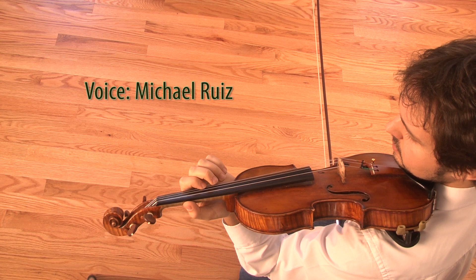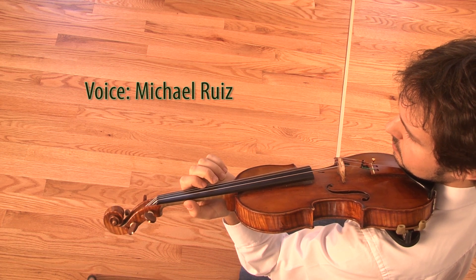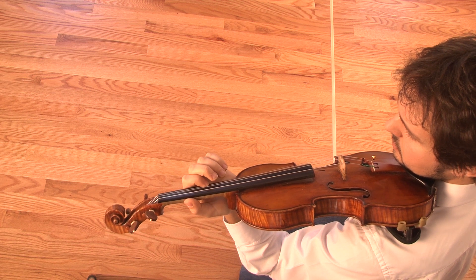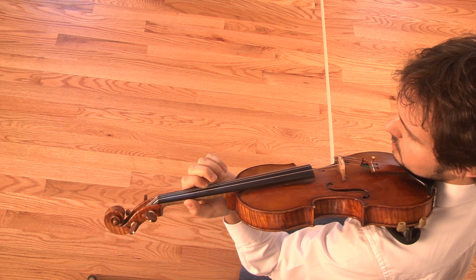All right, William, let's play the note without the fourth harmonic. And from the physics point of view, this will be the regular pitch that you hear.